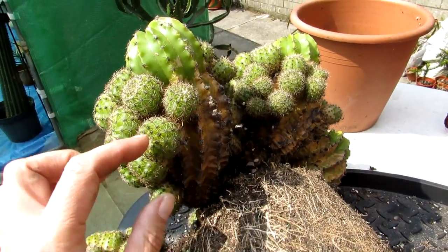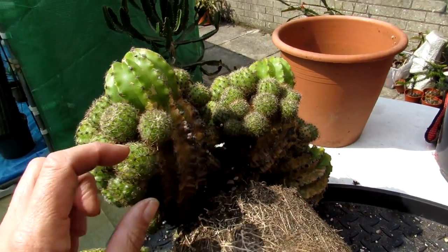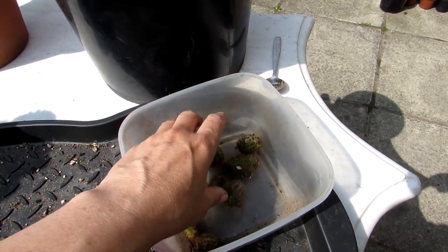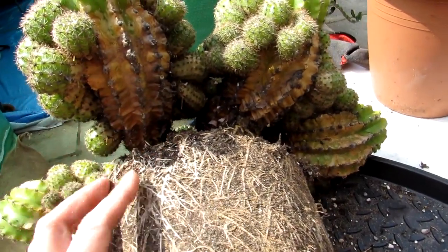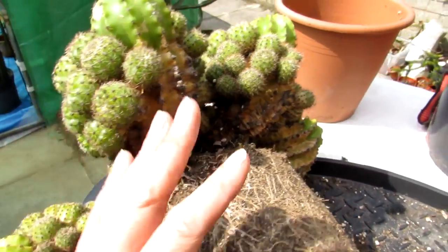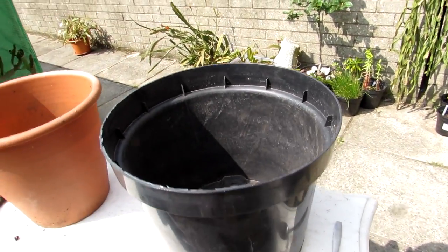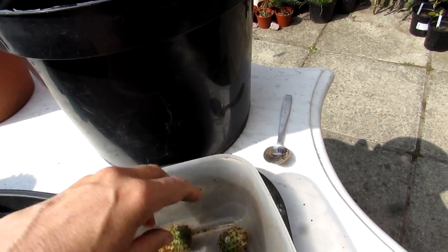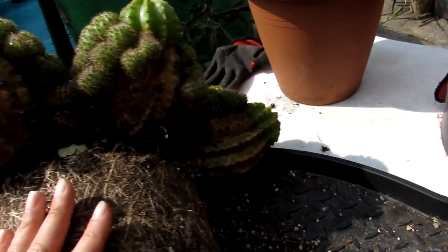When I was repotting it, very often these little pups detach very easily from the mother plant — they fall off, as you can see here. But they're very easy to pot up individually or just to pot up going around the base. I often just stick them in the pot and they re-root themselves very easily. Some of them already have their own tiny little roots on.